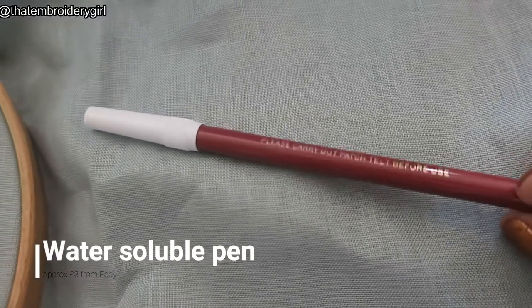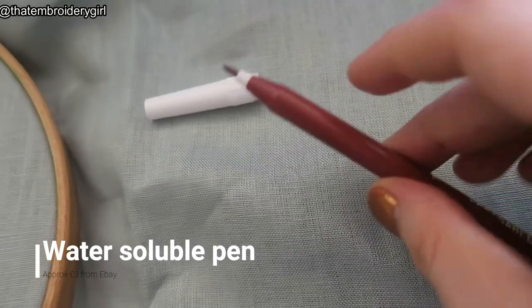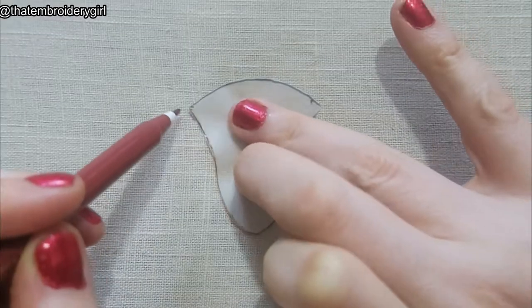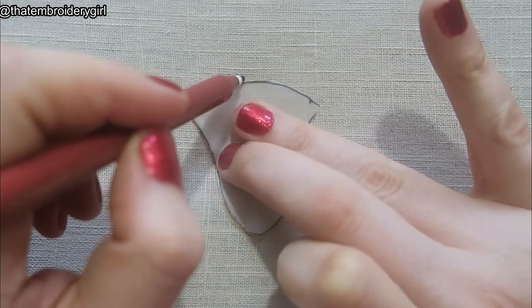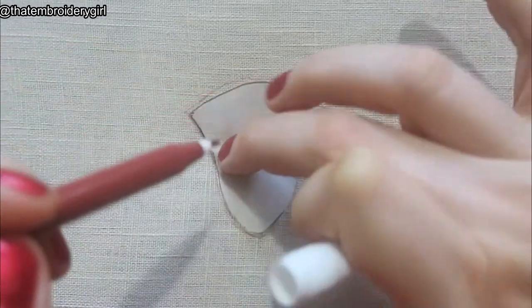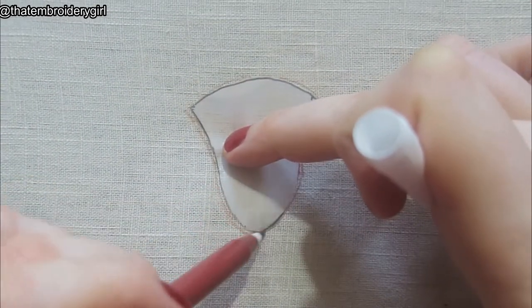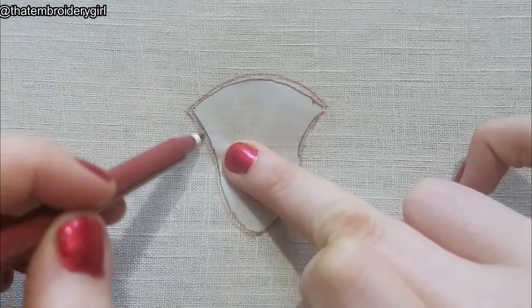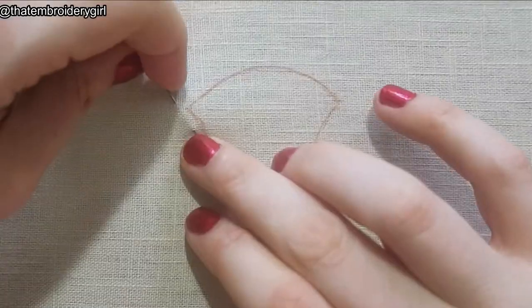I've also got my water-soluble pen — I got these off eBay, three quid for about six, really good deal and they work well. I'm going to take that shape and draw around it. You don't have to be too precious with this but you need to get an accurate-ish size. These pens do bleed a little bit but for this it doesn't really matter, so now you've got your drawn-around shape.